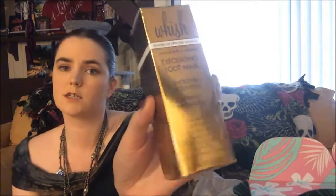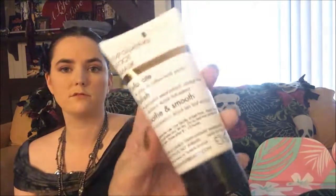Next we have Wish powerfully effective naturals exfoliating foot mask. It smells like creamed corn. Get your feet sandal-ready — natural ingredients like willow bark extract and pumpkin seed exfoliate and polish for your softest feet ever, and that's normally $32.